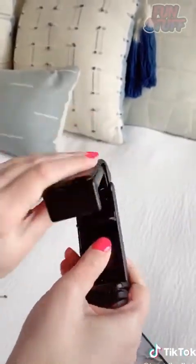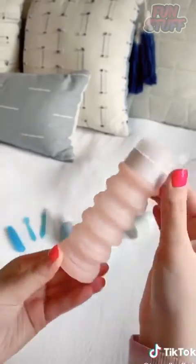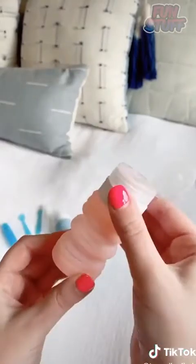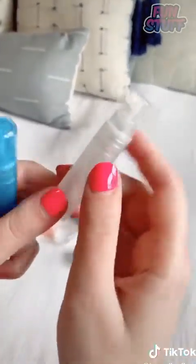These expandable toiletry bottles are really nice because you can adjust them depending on how much liquid you need for your shampoo, conditioner, or anything. It also comes with these little containers and also these spray bottles for perfume.